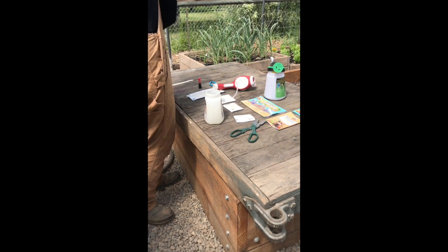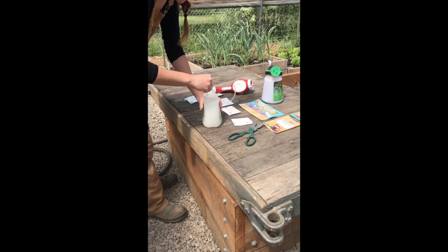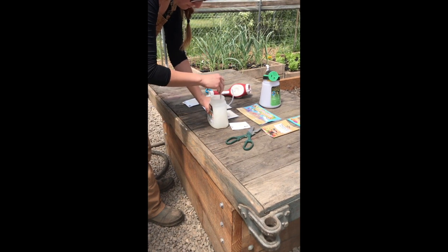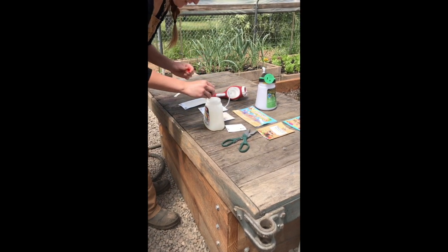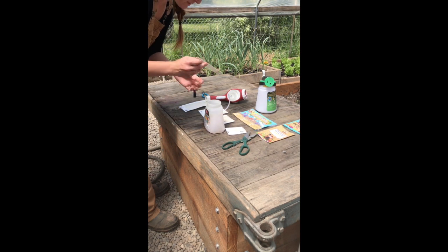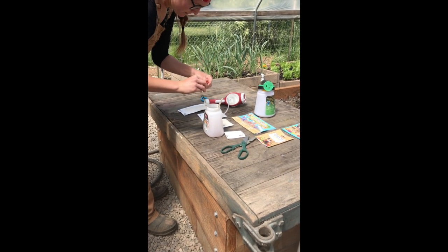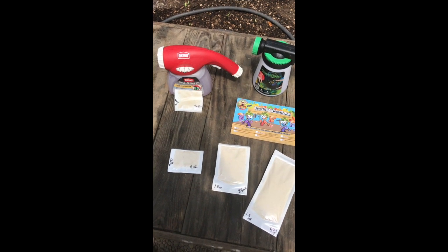Give it a good stir, then we're going to let these sit for 10 to 15 minutes to let them activate, and then we will stir again and we're ready to spray. You can also add a drop of food coloring, which is optional, but that way you can watch the solution as it goes down and gets sucked out. This is a natural food coloring that isn't quite as vibrant.